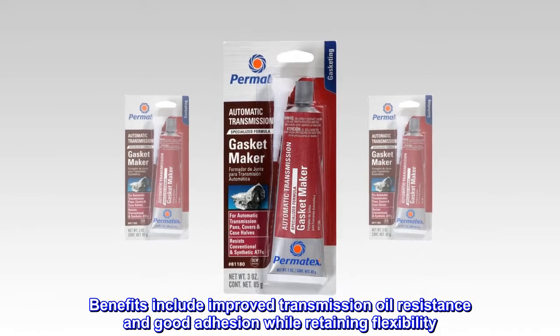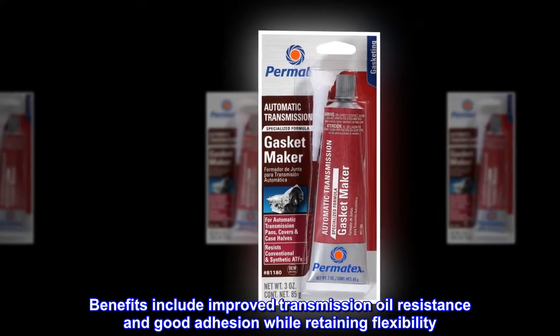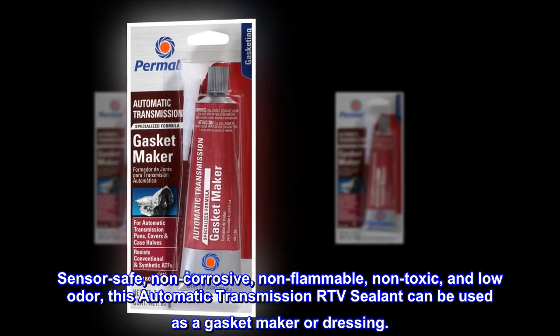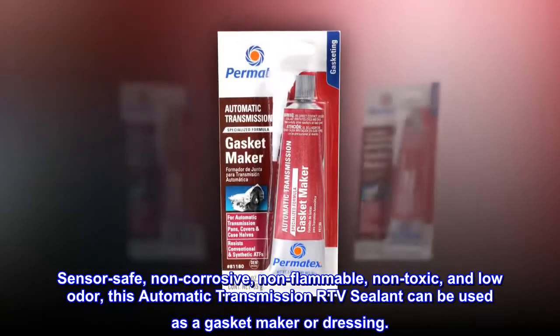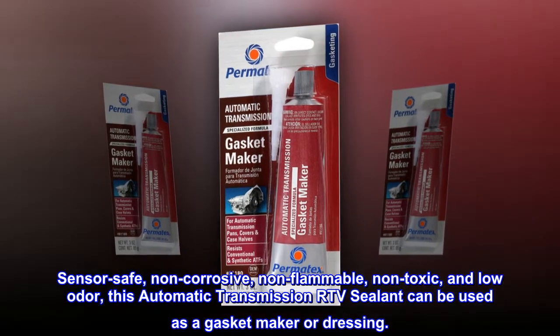Benefits include improved transmission oil resistance and good adhesion while retaining flexibility. Sensor safe, non-corrosive, non-flammable, non-toxic, and low odor. This automatic transmission RTV sealant can be used as a gasket maker or dressing.